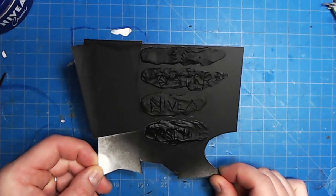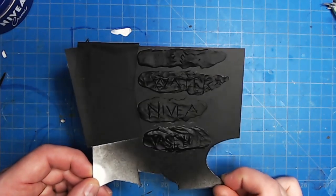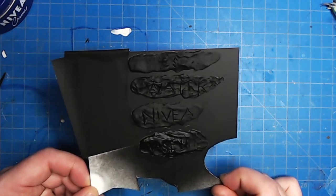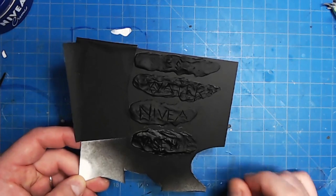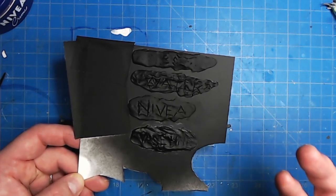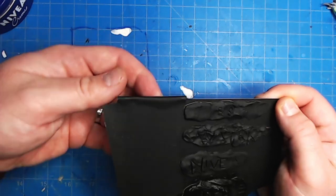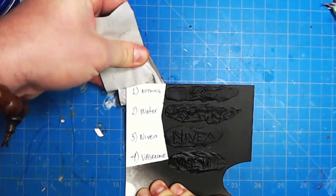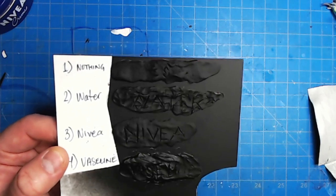I took what we just sculpted and primed it with Games Workshop black spray primer. You can already see, before we've done anything — look at the top three versus the bottom one. The top three look pretty matte and the bottom one looks kind of satin, a little bit glossy — so already you should be worried. I did that sculpting, waited about a day, then primed it. I didn't clean it, didn't wipe it off, didn't do anything — just left it as it was from the sculpting. Our labels: Vaseline on the bottom, then Nivea above it, then water, then nothing.